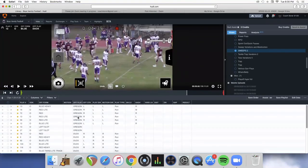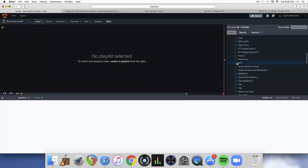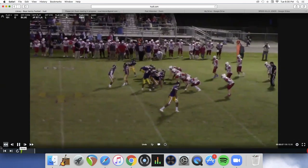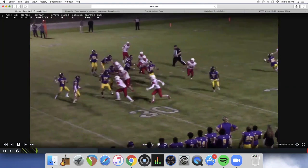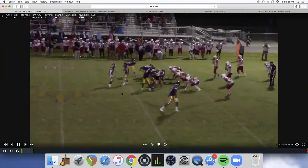Here are a couple of play action clips off the jet. This is the stick — a crack seam where the receiver kind of sits down, turns into a curl flat. It was open but my quarterback is about five-three and couldn't see the curl route over the line.